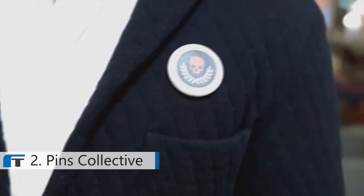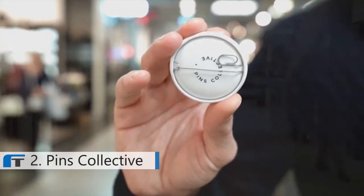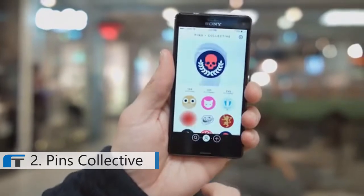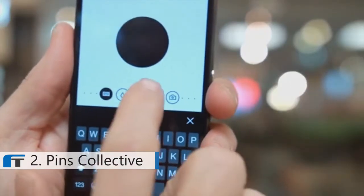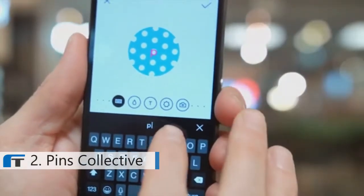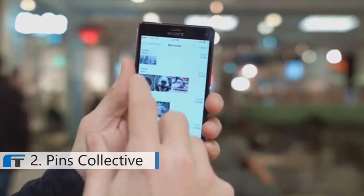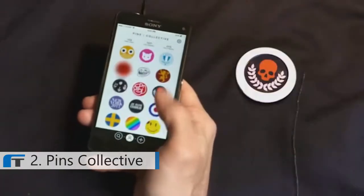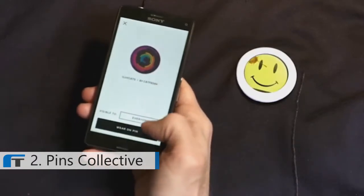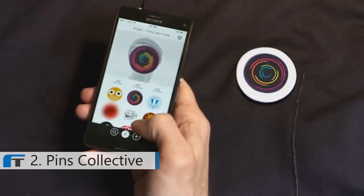Hi, my name is Olaf. I'm the founder of Pins Collective. During the last year we have created this — it's the world's first digital pin. You can create, wear, and share any kind of digital pattern that you wish. Just open up the app and choose from one of your friends' or followers' designs. Why not design one of your own? In the creator, you can choose any color, text, or pattern. You can also take a picture or upload one from your library. Our team has created prototypes for the pin and the app — now we need you to join Pins Collective and become part of our extended team.